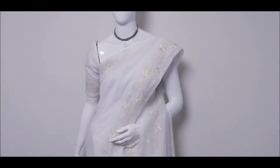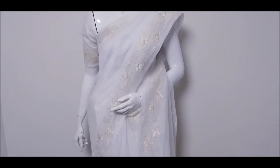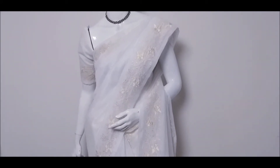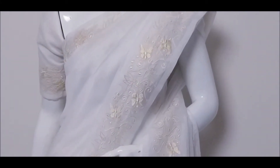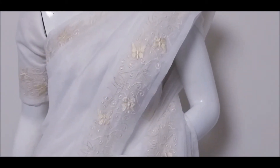Hello friends, welcome back again. In this video, we are using a white color supernet. We are using a butterfly leaf design.